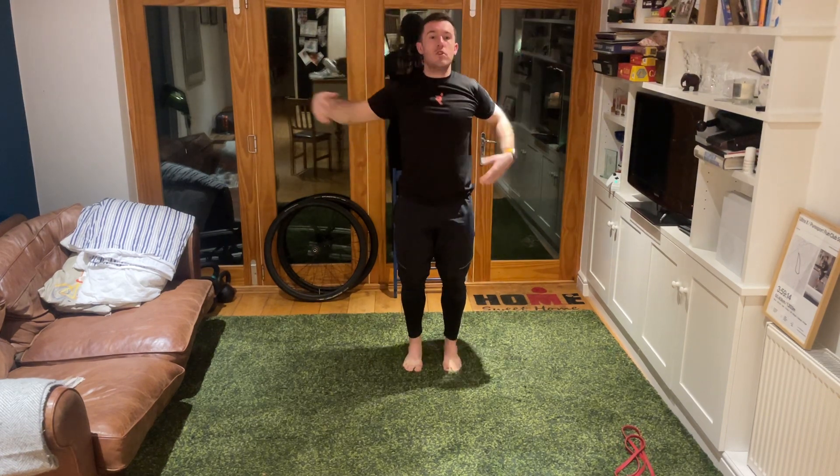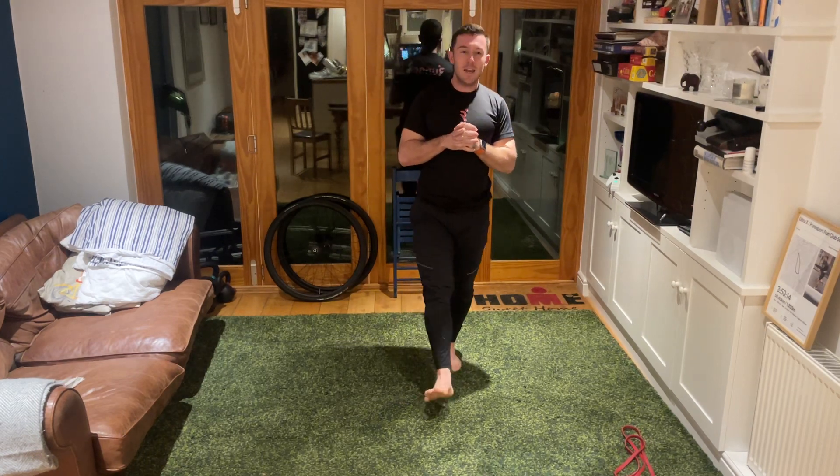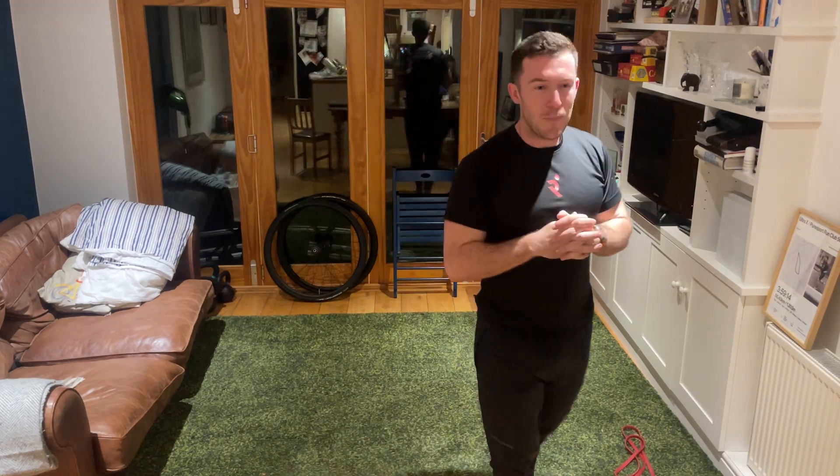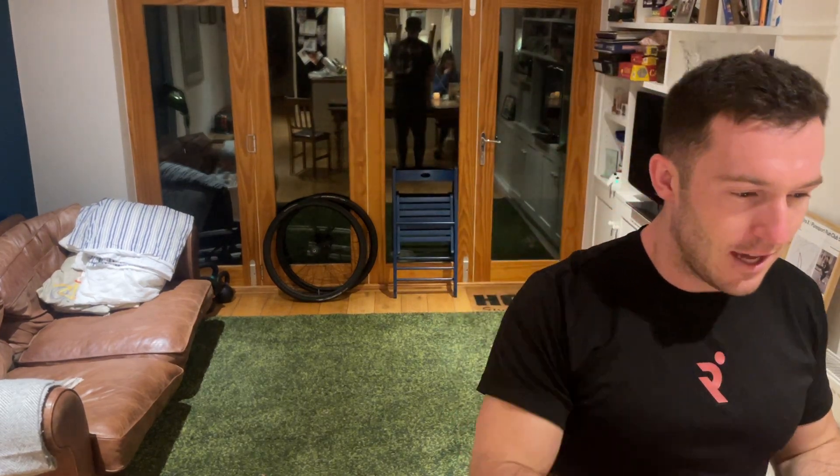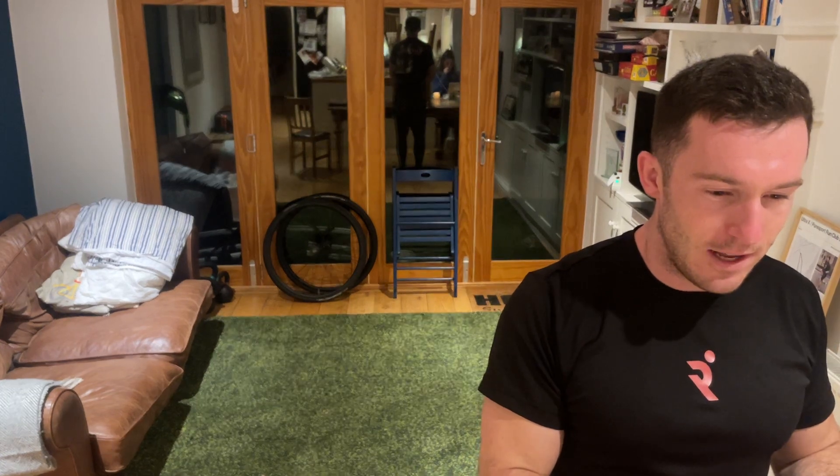Three, two, one - take it down. Shake out the arms, shake out the legs. Give yourselves a nice big round of applause - hope you all enjoyed that! Next week we'll be back with yoga with Torsi. If anyone's got any running questions or wants to say hi, please stick around, otherwise thanks for coming and have a lovely evening.